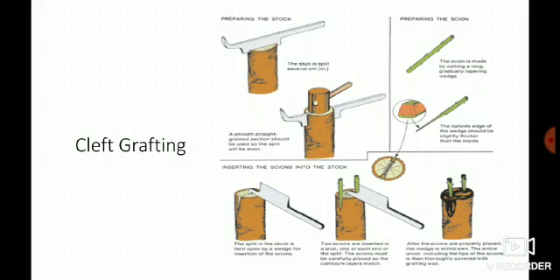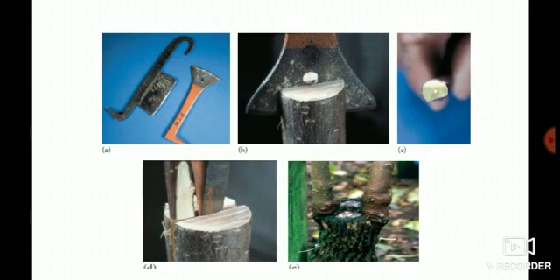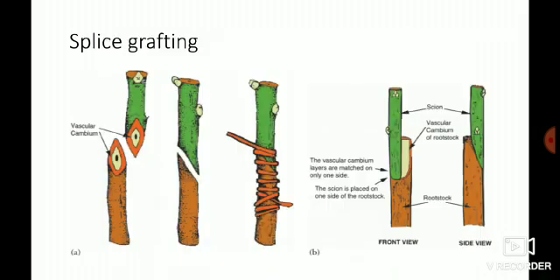Cleft grafting is also known as split grafting, because the rootstock is split and the scion is inserted. Another special feature: in cleft grafting the scion has a blunted end. Generally, in all kinds of grafting, whether you give one or two slant cuts, the end of the scion is pointed — but in cleft grafting the scion end is blunted.